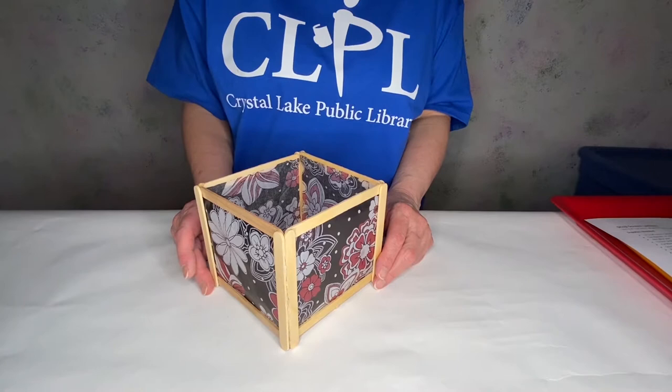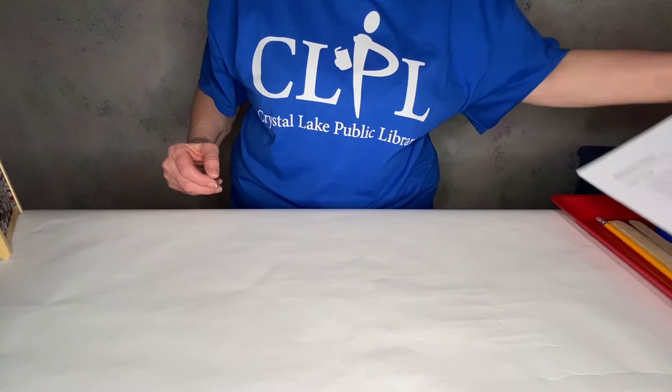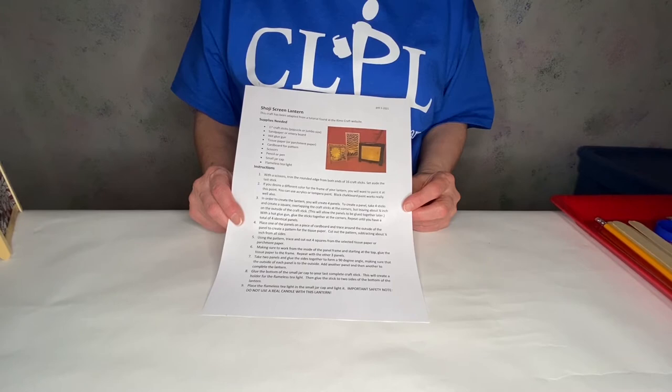Hi, this is Pat with the Crystal Lake Public Library and today at Afternoon Craft Corner we're going to be showing you how to create a Shoji Screen Lantern. The instructions for this craft will be found on the library's calendar and this will first be shown on January 14, 2021.